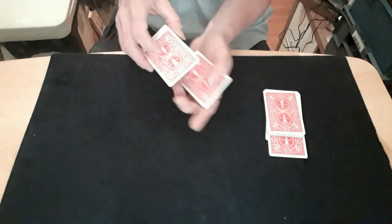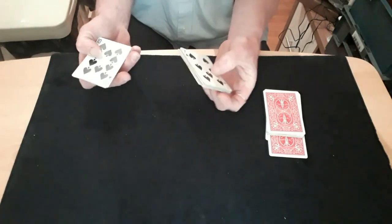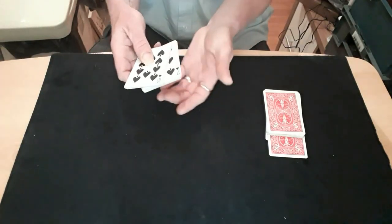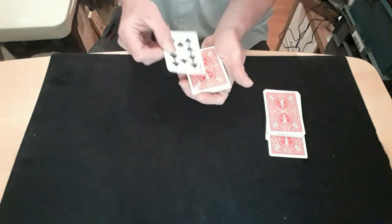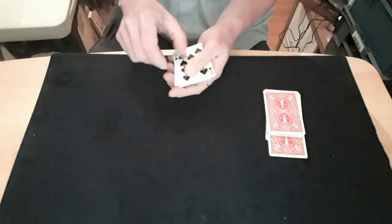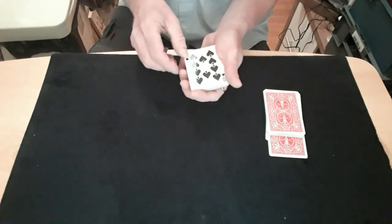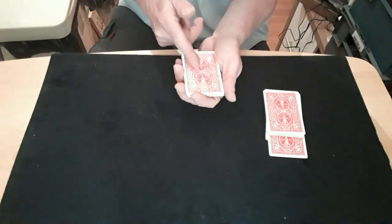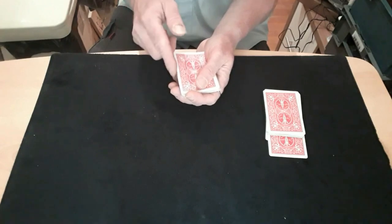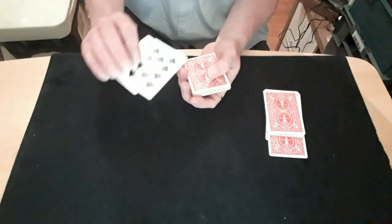Then you do the exact same force for the other person. You've got the 10 on the bottom, just taking a couple of cards off the top each time, keeping the 10 on the bottom. They say stop — turn it over to show them they've got the 10, turn that packet over and put them at the bottom of the pile. Now you need to do another double lift, but you've got your double-backer there and you don't want to show it. So you do a double lift and the wrist kill at the same time — grab the two cards, turn your hand over, put the 10 back, and turn it over again to show you've put it on.